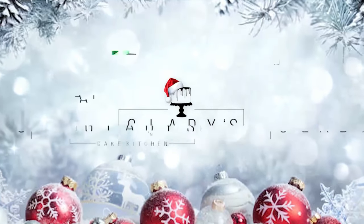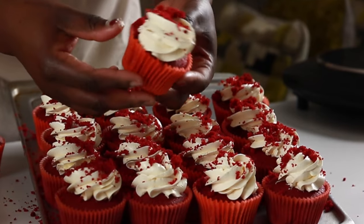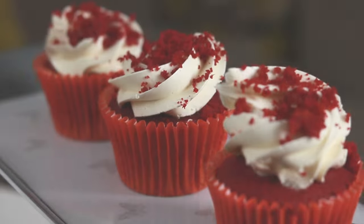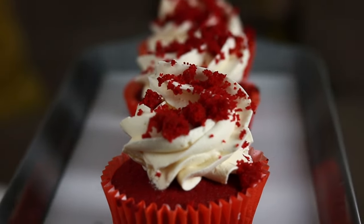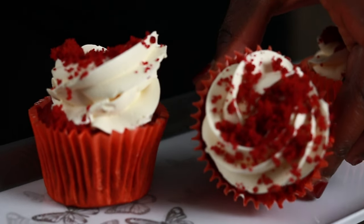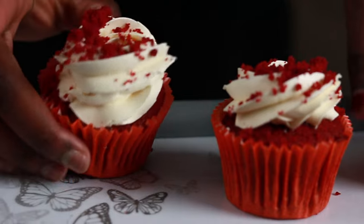Merry Christmas and welcome to Gladys Cake Kitchen. I'm back with a vlogmas baking episode and today we're making these simple red velvet cupcakes, topped with a swirl of Swiss meringue buttercream and completed with a sprinkling of crushed red velvet cupcakes. These cupcakes are an adaptation of my recent red velvet cake layer completed in a live baking session, which I will link in the description box for you.